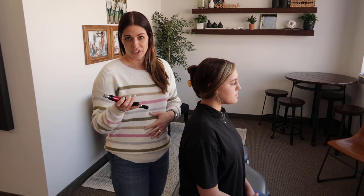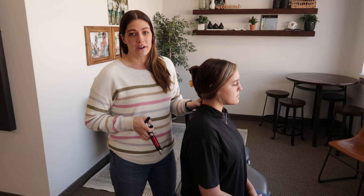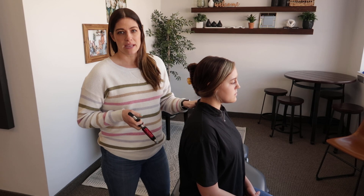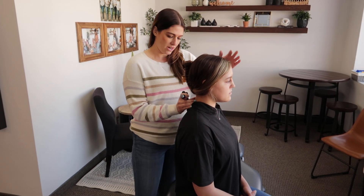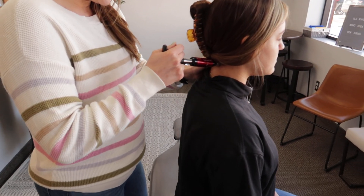This is called an activator. It's another way of adjusting without having to use a lot of force. When you're adjusted, you get an input into your nervous system, and the activator does the same thing without a lot of force. I'll demonstrate on Lucy — you'll feel a little pressure on your neck and then just gentle clicks.